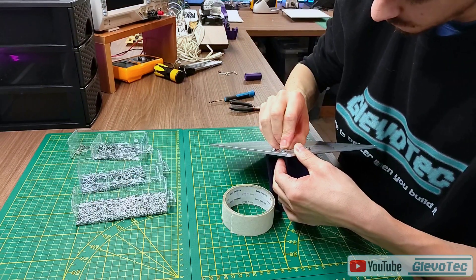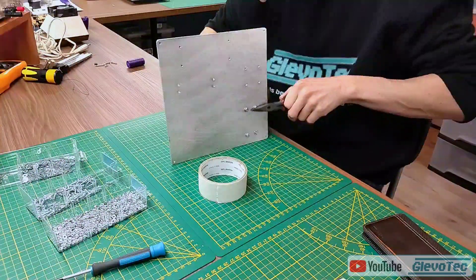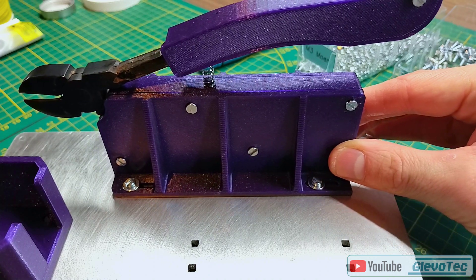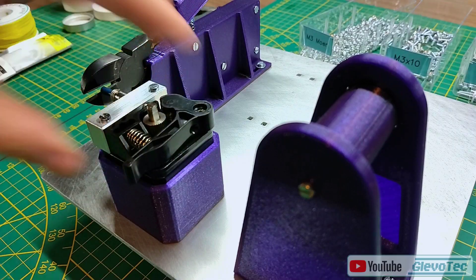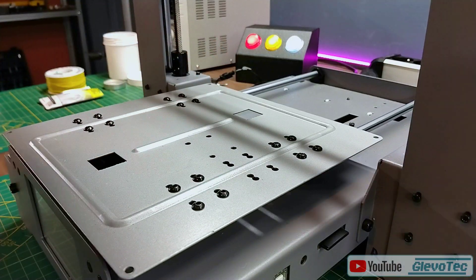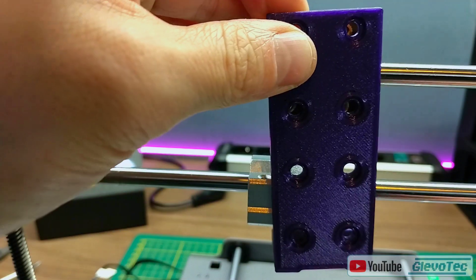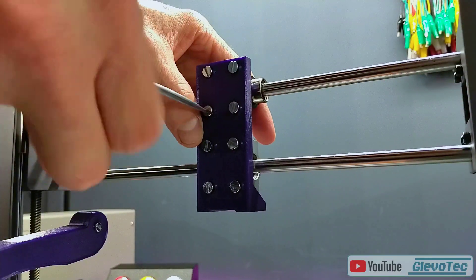Then I could continue assembling the parts. Everything is fixed with M3 bolts and nuts. The cutting pliers holder is equipped with slots to be able to adjust the position forward and backward. The extruder stepper motor slides right into position. The whole assembly is mounted to the original bed carriage.